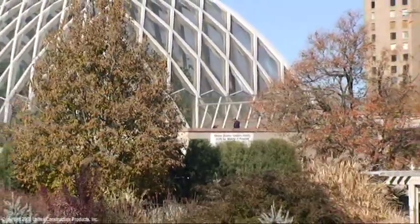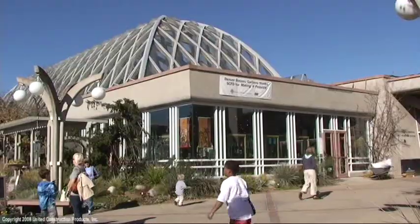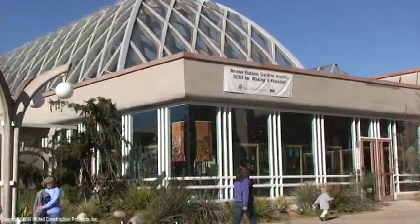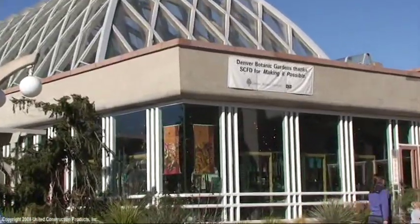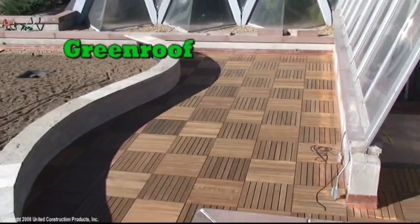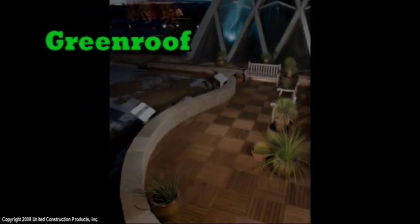The Denver Botanic Gardens has been a favorite Denver destination for over 55 years, offering an unforgettable artistic garden experience as well as a living laboratory for education and acclaimed conservation and research programs. They are installing a rooftop garden and pedestrian space to inspire and promote the green roof concept.